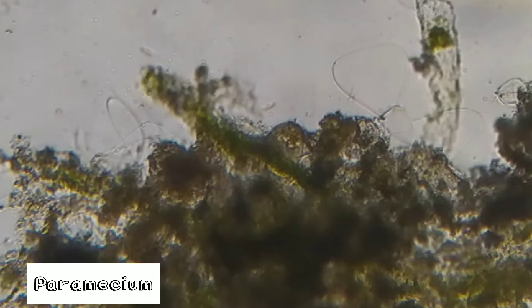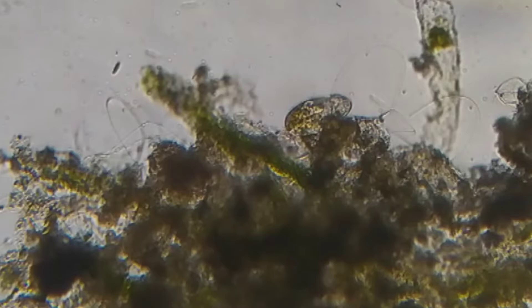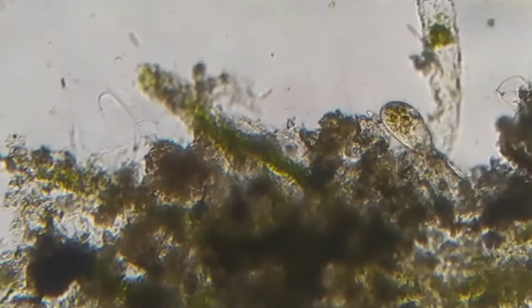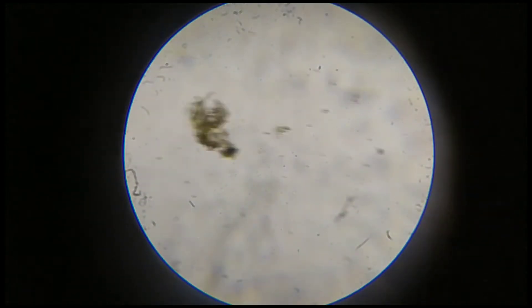Here are also some other organisms — that is a paramecium, and some algae. You can see the cilia, and you can see the food vacuoles clearly. It is making the water flow around it, so it's kind of beautiful. The organism is here, and here is our mosquito larva again.